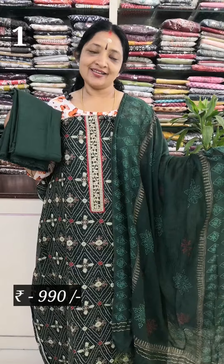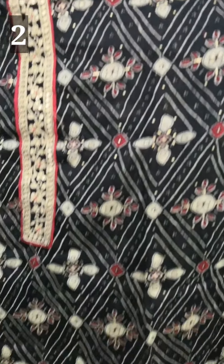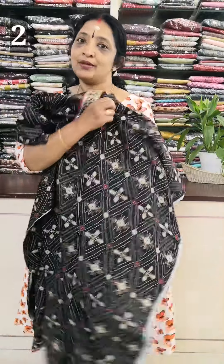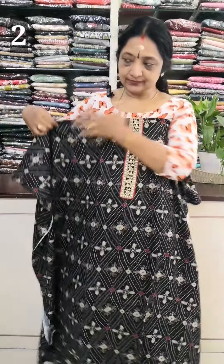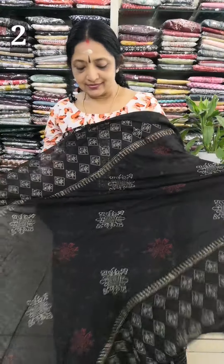The top is the same color. The black color is the same color. The red color is the same color. The top length is 49 inches.